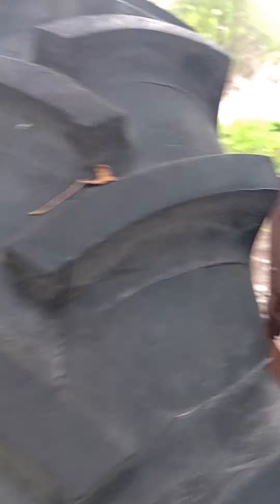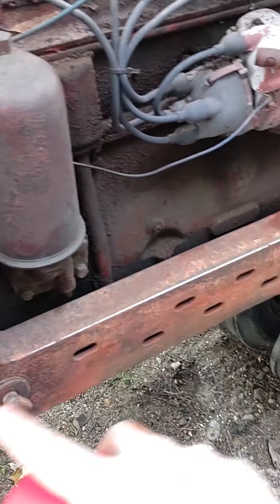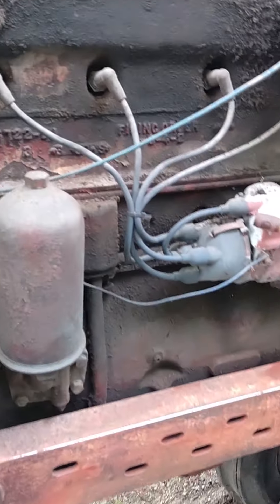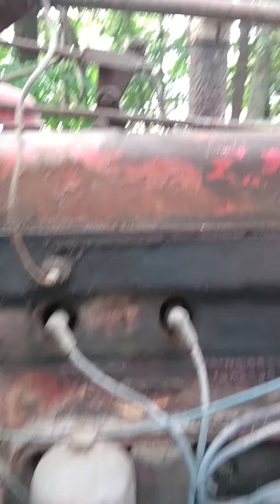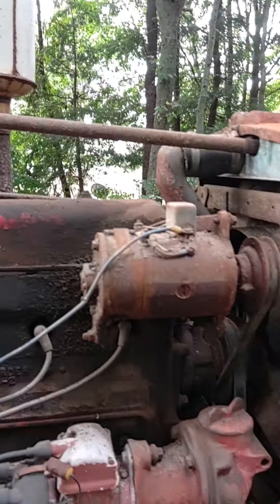What we're gonna do is I'm gonna sand the vital areas: the gas tank, the hood, and maybe some of this other stuff. Just stuff you can see. I gotta do the tires actually. Put a first layer of red paint on it because it's red, and it's yellow too in some places. Red and yellow — get this thing spiffy, see how she looks.